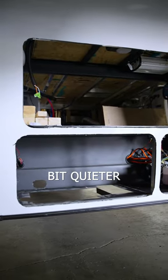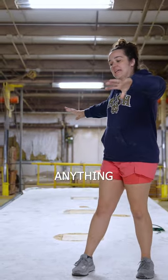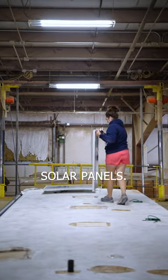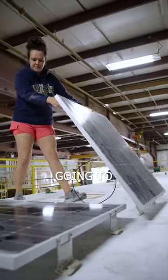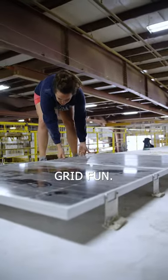The benefit of that is it's a little bit quieter and it's a little bit more efficient, but also that means we don't have anything up here blocking the spacing for solar panels. So that means this 46 foot roof is basically going to become one solid solar panel for some serious off-grid fun.